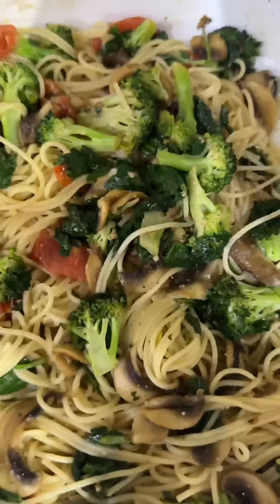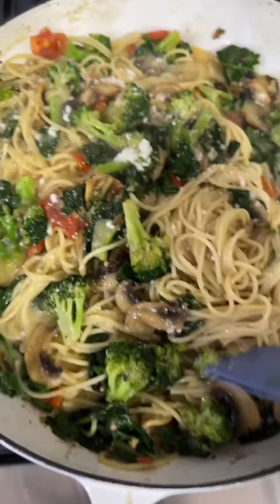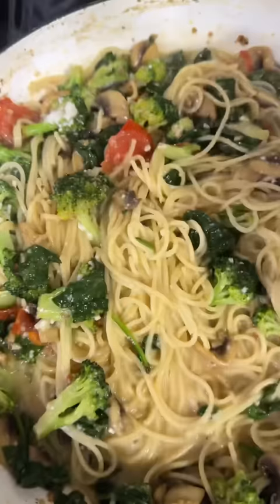After you bring it to a boil, go ahead and turn the heat down. Then we're gonna take it and pour it over into our pasta, and mix it all around so that it gets everywhere.